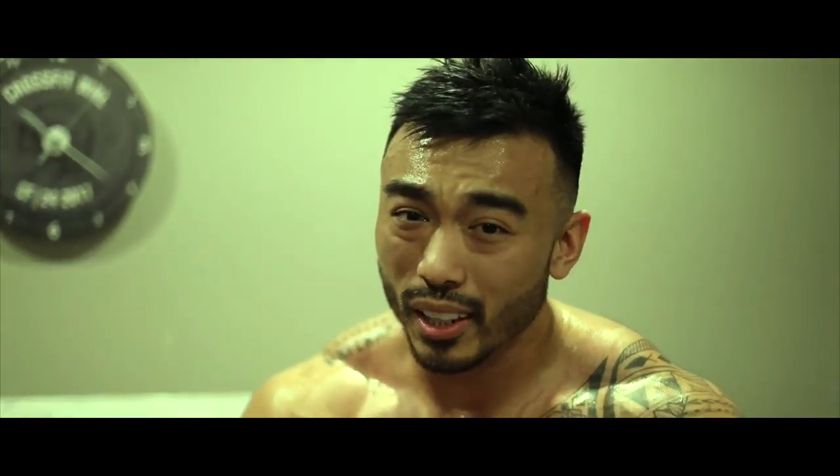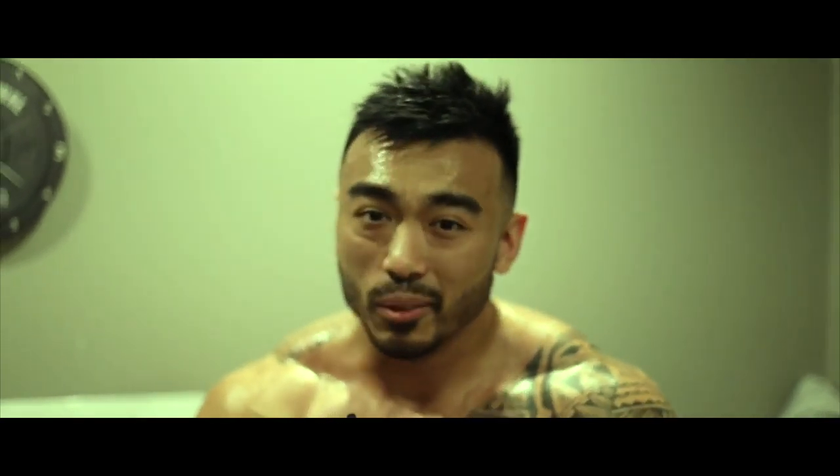I dated a girl named Diane before — she was a huge... and this Diane was no different.